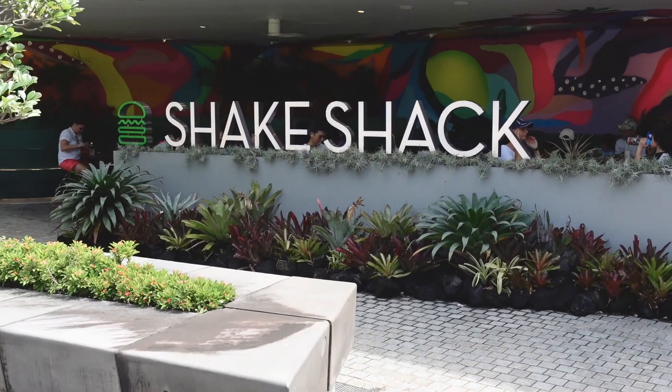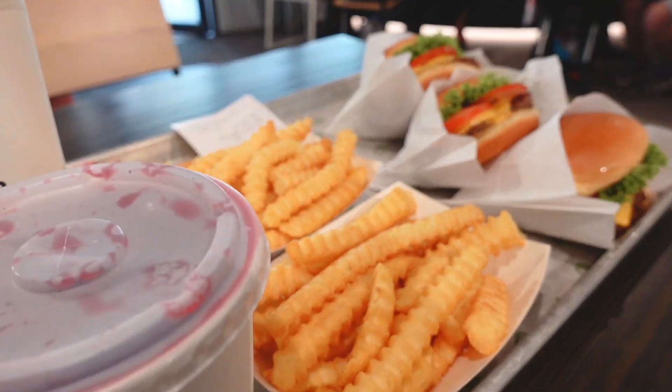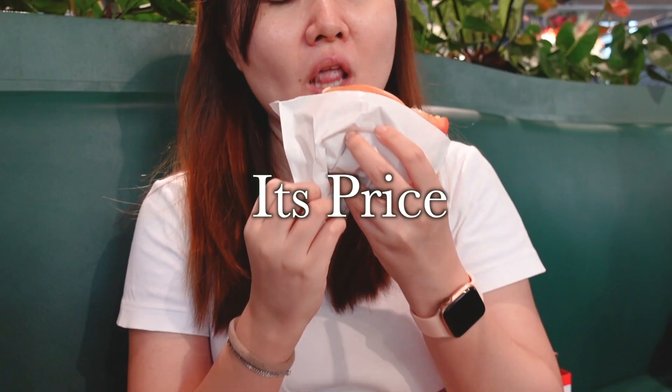I have some leftover brioche bun here, and today I'm going to attempt making the iconic, delicious Shack Burger — the Shack Burger at Shake Shack. Among all the burgers I've tried over the years, it remains on my favorite burger list. Its only negative is the price.